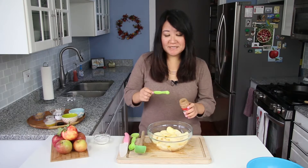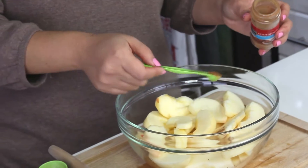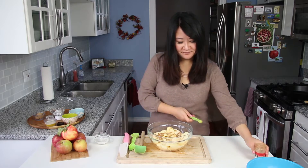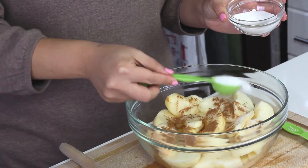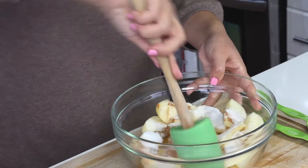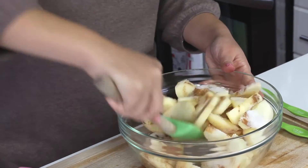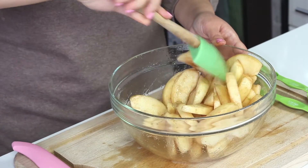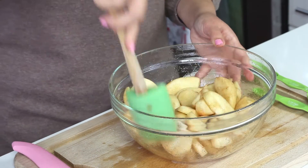Now you're gonna add a quarter teaspoon of cinnamon — instantly smells like apple pie. And two tablespoons of sugar. Mix it up. It's starting to get nice and silky and glistening.